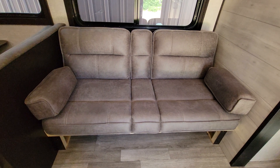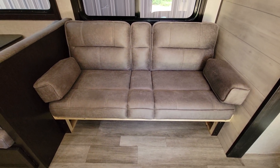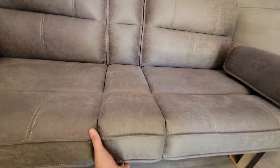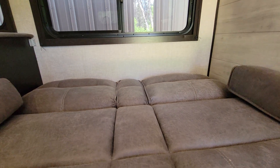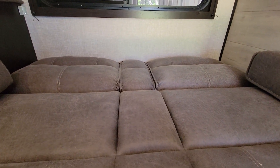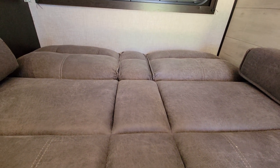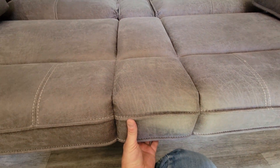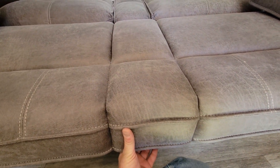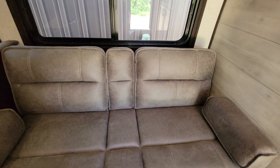The last thing is the jackknife couch. To convert it, lift the front up and when it gets to about a 45-degree angle it'll automatically fall — it gives you a nice sleeping spot. Two kids could actually sleep on here but they'll be super crowded, so I'd recommend one person. To put it back, grab here and lift it up towards the ceiling at about a 45-degree angle, then use your body weight to push it in a little bit and it'll automatically fall back into place.